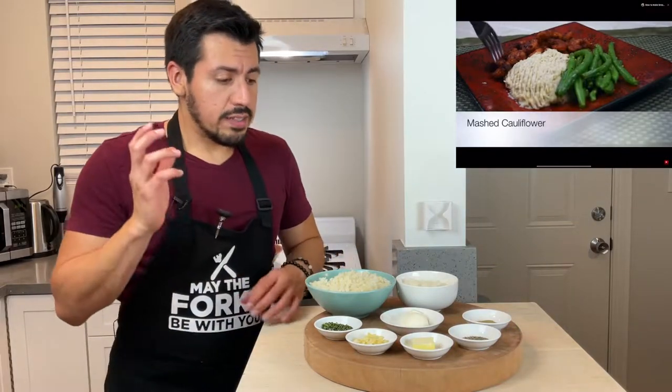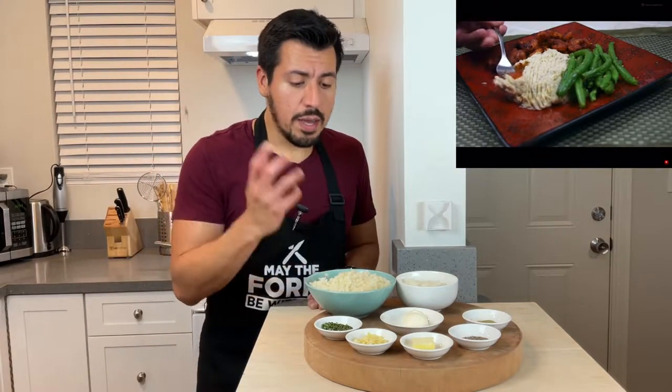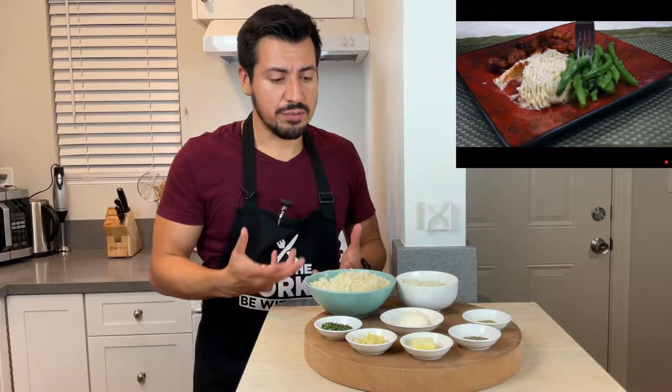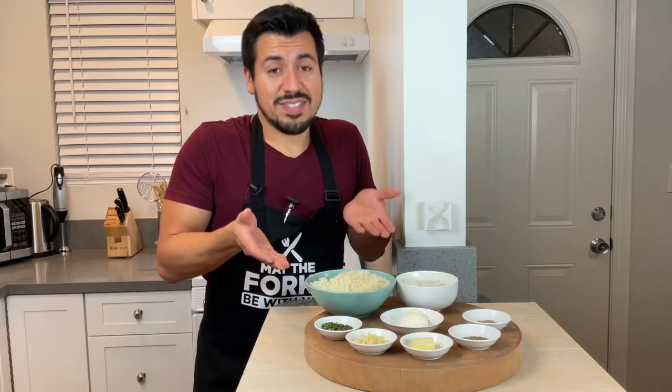And in today's video, it's actually a mashed cauliflower, which I had done before in the past, but I thought let's do it again, let's make it better, because with more practice comes perfection and also tastier food.